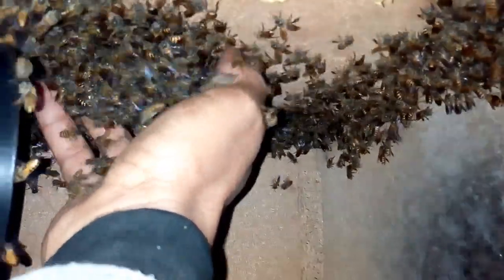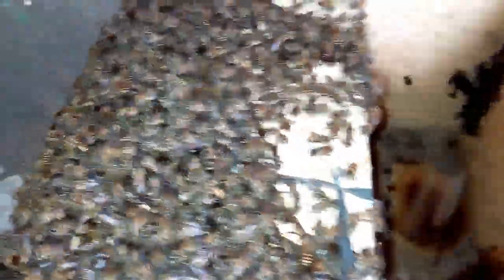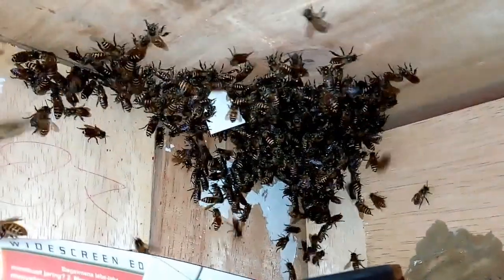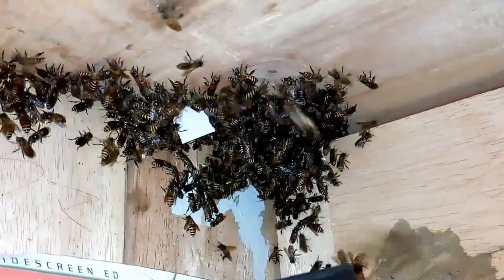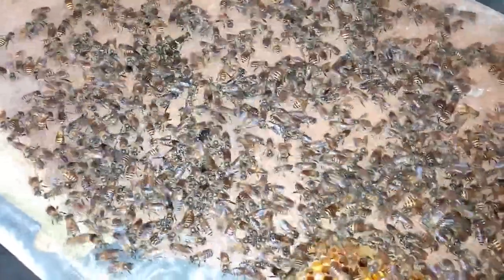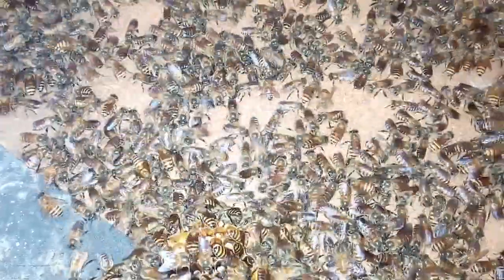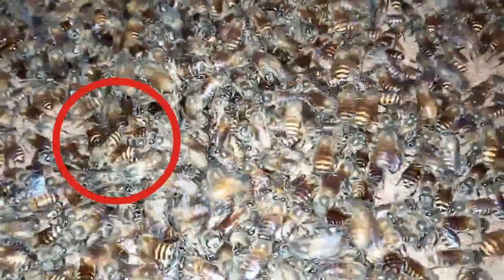Saya melihat sosok ratu lebahnya ini. Ini koloninya luar biasa banyaknya. Namun hingga kini saya belum berhasil menemukan sosok ratu. Saya menemukan keberadaan ratunya, mana tadi?